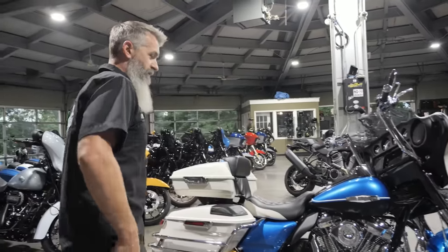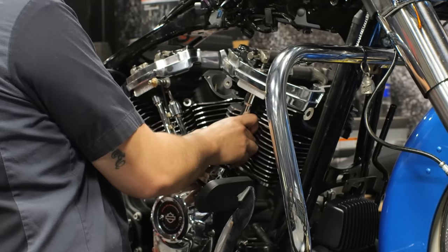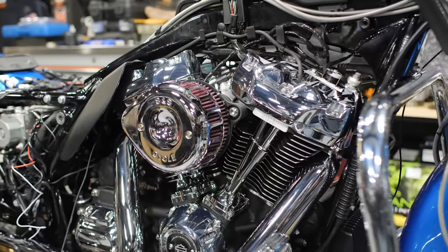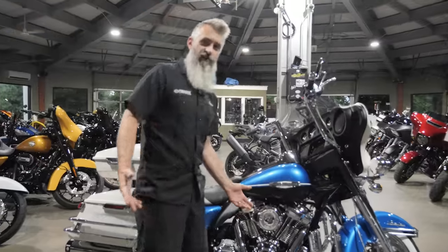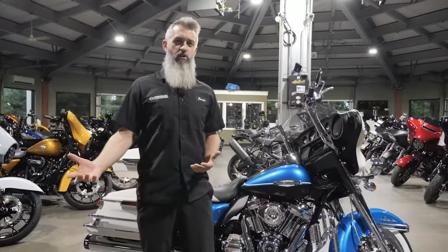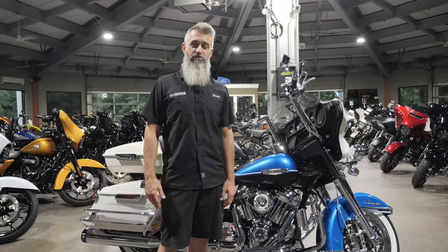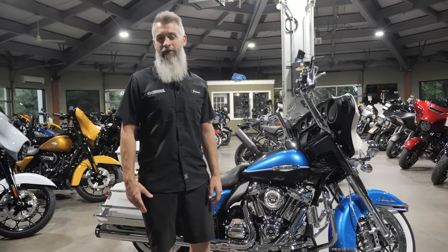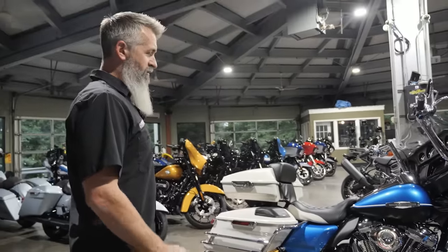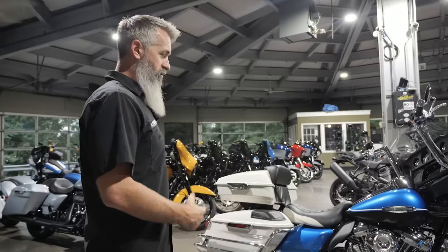Push rods are Screaming Eagle adjustable push rods. The heads are a pair of our MHP Monster Heads that are show-polished. When we do show-polished heads it takes longer because we get the heads built, send them out to be show-polished — we only use one guy and it takes a little longer to get them done. But when you're building a show bike and trying to stand out from the crowd, the results are amazing. All the Monster Heads are equipped with 2.5mm oversized valves.